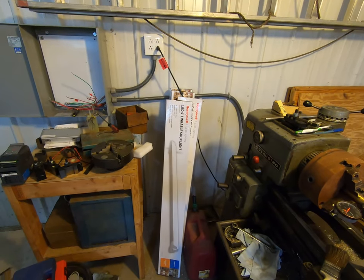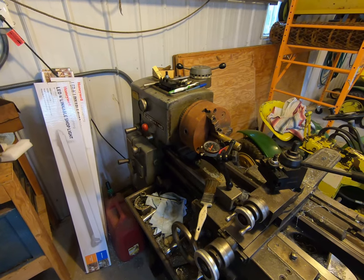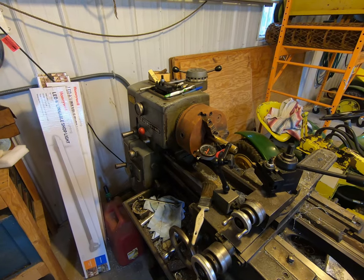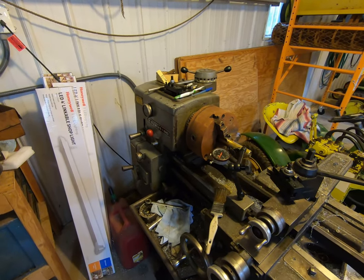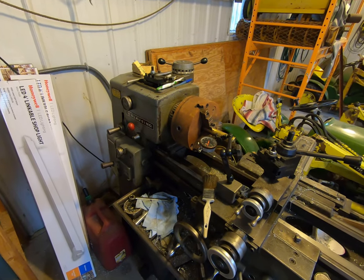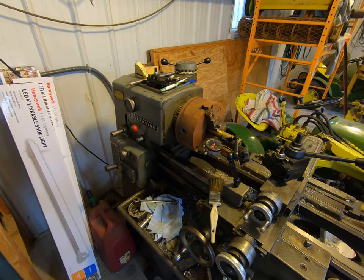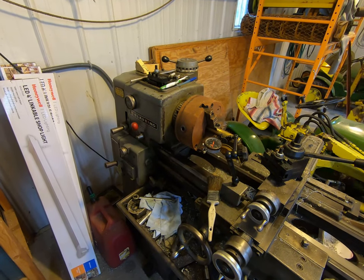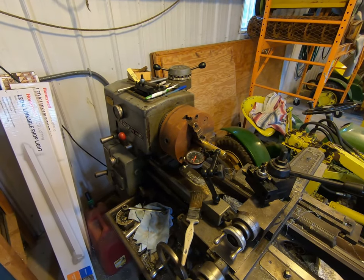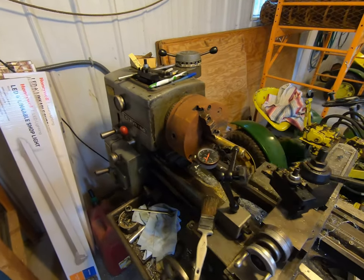That wasn't channel-related, so I didn't do a video of it. Historically I've had the four-jaw chuck on there. The new variable frequency drive I ordered was also bad, so we ended up hooking up the MEP804A - the military tactical quiet generator I purchased this summer - and ran it for almost nine hours to run this lathe.